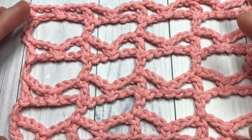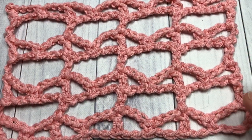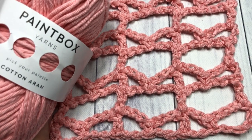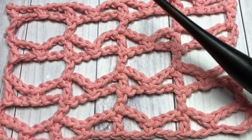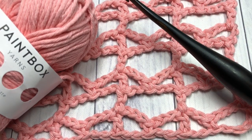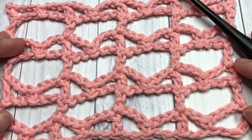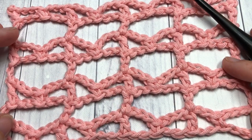It's a fairly easy one to work up once you get it going. Today I'm going to be using a Paintbox yarn called Cotton Aran as well as a five millimeter crochet hook. Links to both of these items can be found in the description of this video.